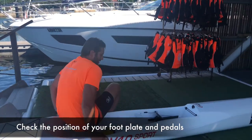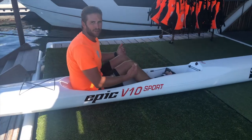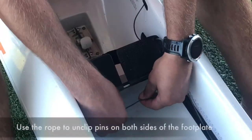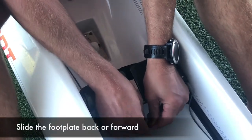Into the ski and now I need to adjust my foot pedals. First I'm going to push the foot track out, then push the two ropes together, and then I can slide the foot plate.